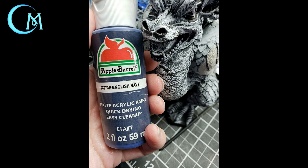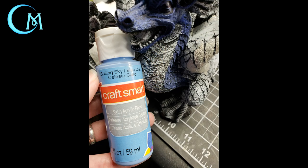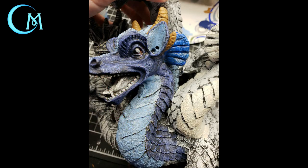Now moving to the blue head, we'll start with English Navy brought down the scales of the body — make sure you stop at the base of the neck. Then move on to sky blue for the throat of the head and the inside of the ears. For the fins, use classic blue from CraftSmart, just putting that on the fins that stick out of the side of the head. That completes the blue head.